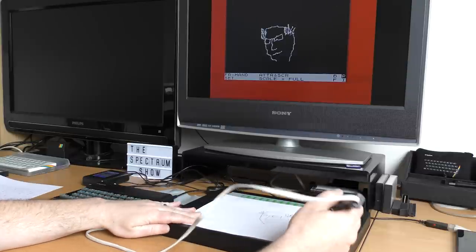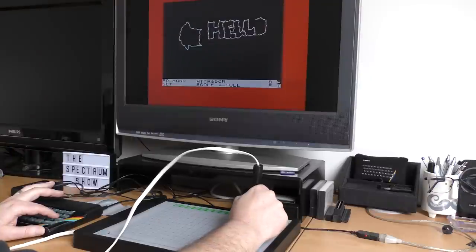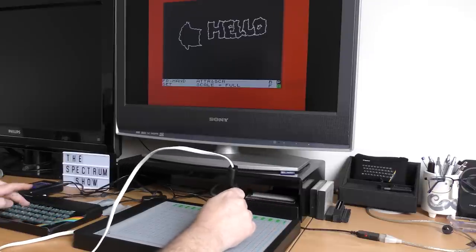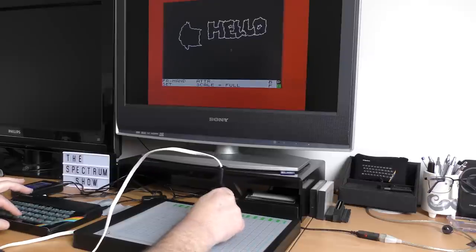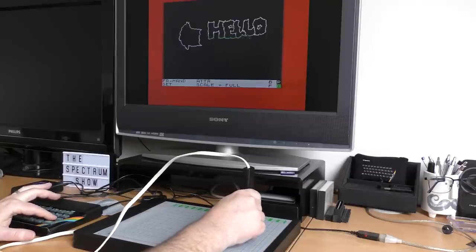Anyone who has used a graphics tablet will know that the tablet usually has built-in soft button areas for tasks like changing colour or brush size — and this is what the green area is at the top of the tablet. But it isn't used on the Spectrum; everything is done via the keyboard, which is a bit of a shame. Another point of note is that this software is attributed to John Ritman, the same person who brought us Head Over Heels, though I have no way of knowing if that's actually true.